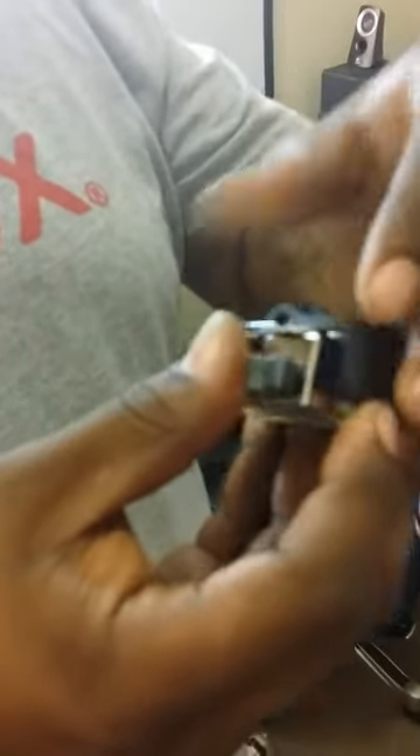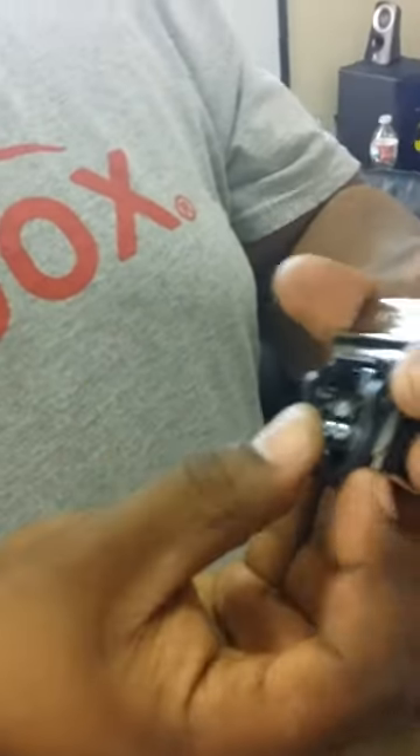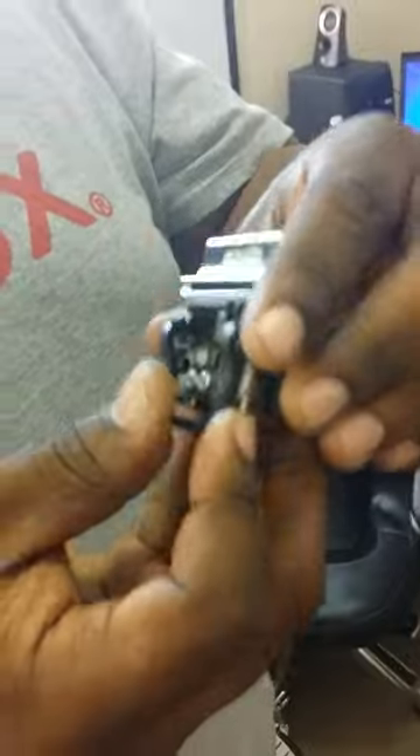I pushed it too hard there, so I'll just push it good enough, then push this over to the right and make sure that I lock it in place. Now it's locked in place.